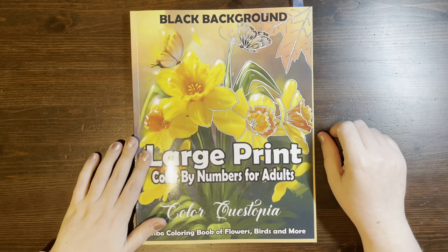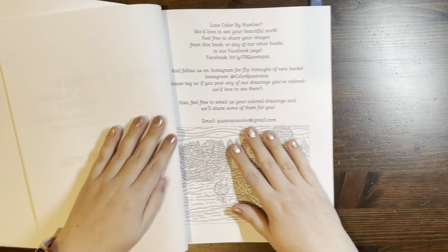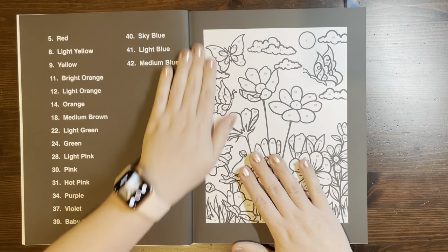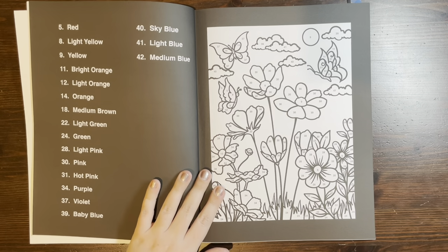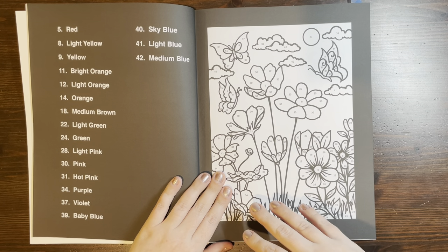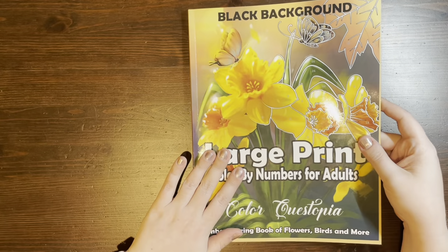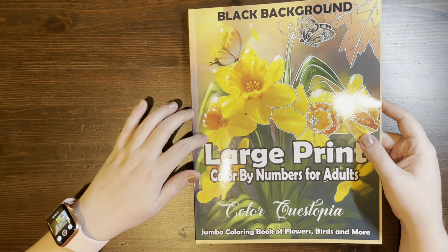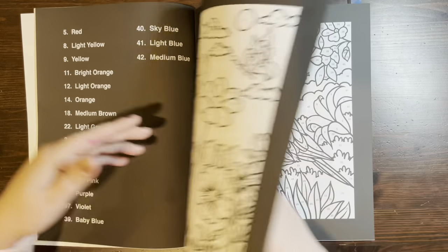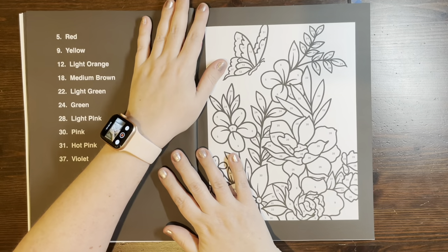Next, this has to be one of my favorite Color Questopia books they have come out with — this is their Large Print Color by Number for Adults. The beginning of the book is exactly the same as the other one so I won't go through that again. Some of these images are a little simpler but some are more detailed — it's actually quite a variety. The cover suggests birds, butterflies, and flowers, and it does say 'flowers, birds, and more,' but there is a lot more than what first meets the eye.